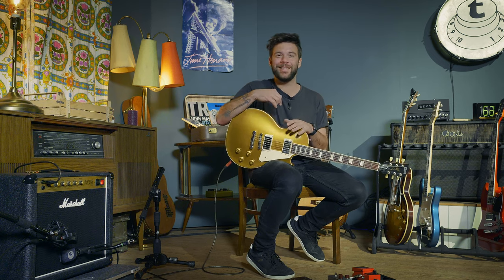What's up everyone, my name is Guillaume. This is Toman's Guitars and Basses and in today's episode of Hit The Tone, we're talking about Detroit Rock City by KISS.